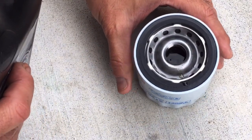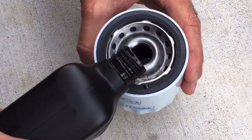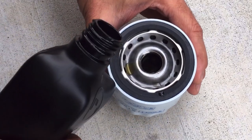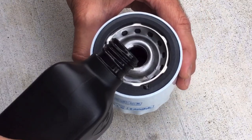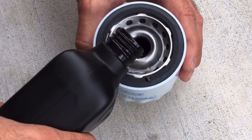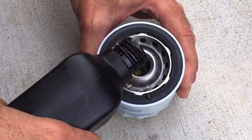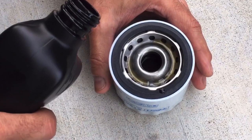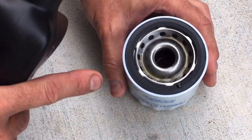There we go, that's full. I'll add just a little bit extra and let it sink in, because as you fill it and the oil works its way into the filter media it will go down a little bit. Let that work its way in because you want to fill the whole filter.